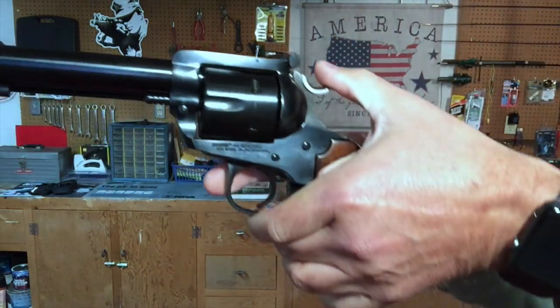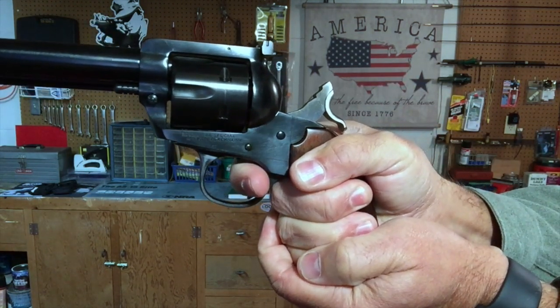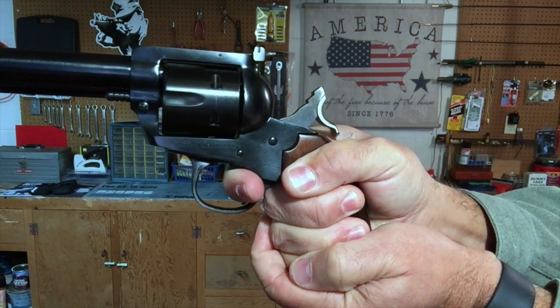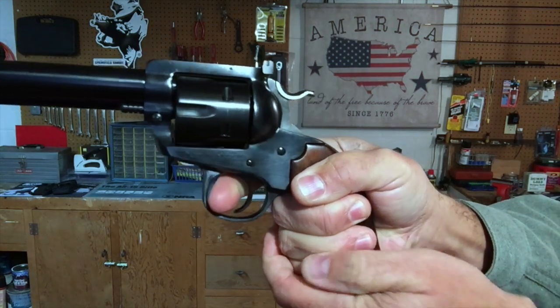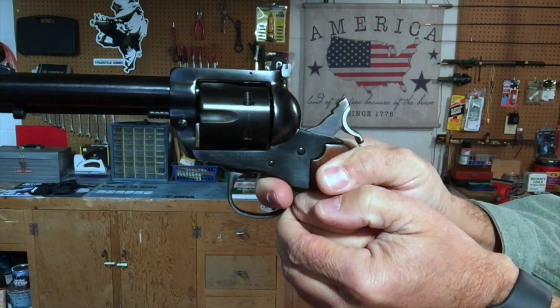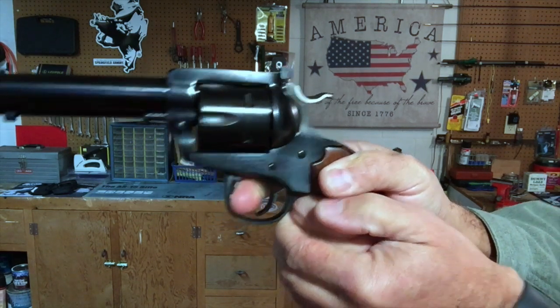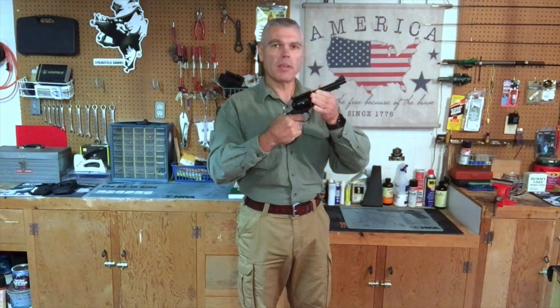The one other thing I noticed about the trigger is it does exhibit a little bit of creep. As I squeeze slowly, you can see some movement in the trigger finger before the hammer finally falls. Not a lot of creep, but there is just a little bit. It's something to be aware of if you're going to try to make very precise shots. This is not a target trigger — it is more of a field trigger.